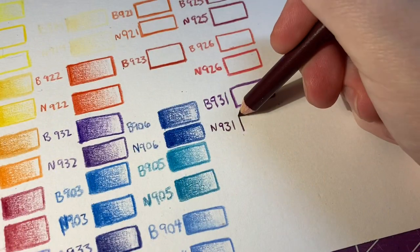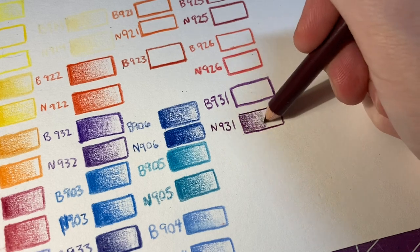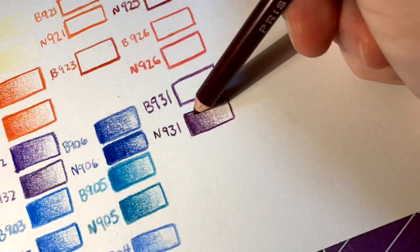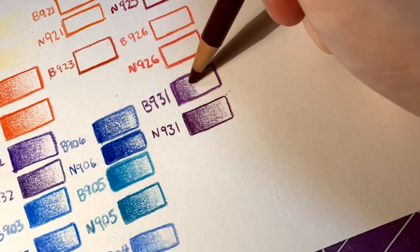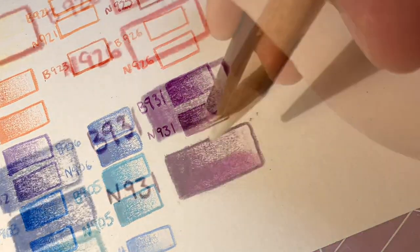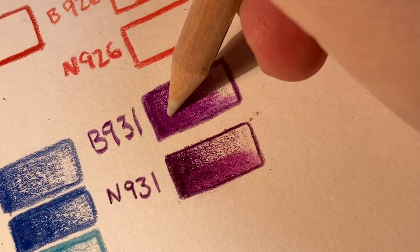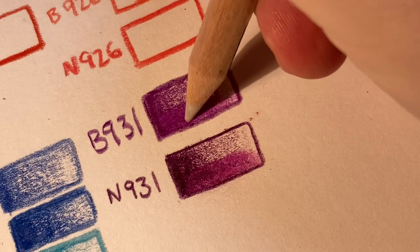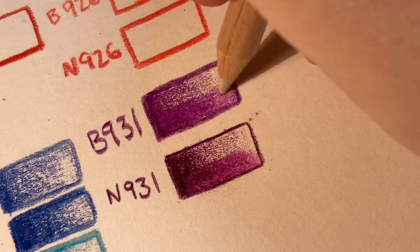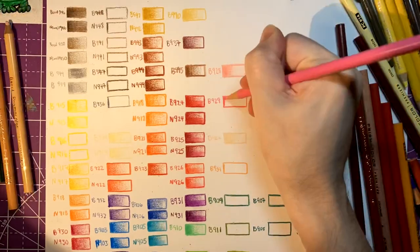Overall, I found that the Berol Prismacolor pencils have a harder core and don't blend as easily, but they carry a much higher pigment load. I can definitely see how a more experienced artist would prefer a higher pigment load and the ability to blend their own colors. The newer Prismacolor set seems to appeal to a wider audience because of the extra wax making it easier to blend. However, the smoother blends really came from the Berol pencils because I was able to move more of the pigment around, whereas the wax in the Newell set kind of muddied everything up and made it a little blotchy.